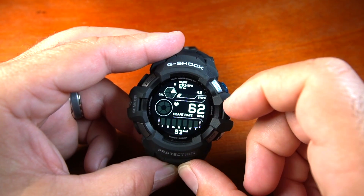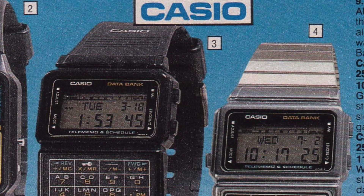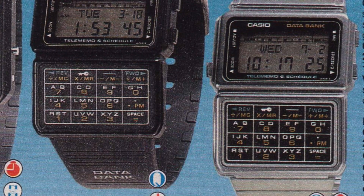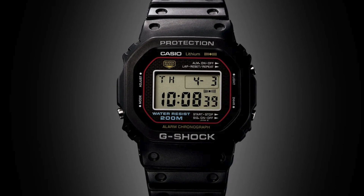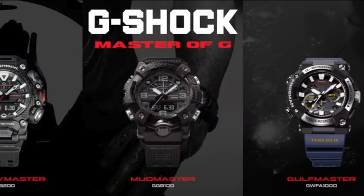Casio started innovating years ago, pushing limits with what they could do with watches. My very first Casio was a databank calculator watch years ago. It allowed contacts, calendar events, alarms, stopwatch, and countdown timer — and that was back in the 80s. They ended up developing a stronger watch with the G-Shock lineup and added more features over the years with the Master of G-Series.